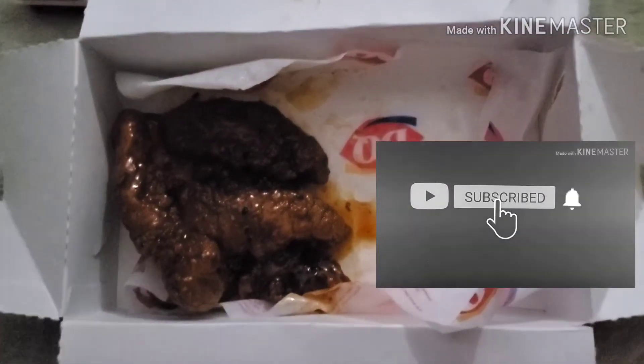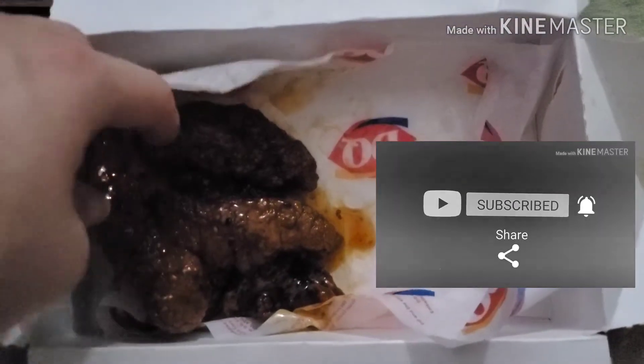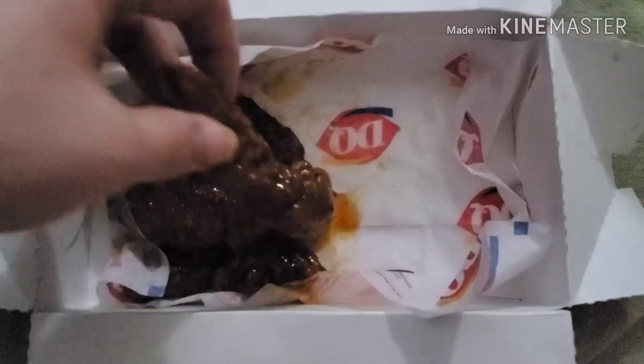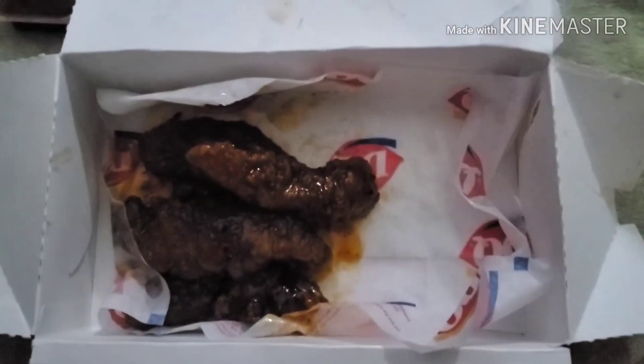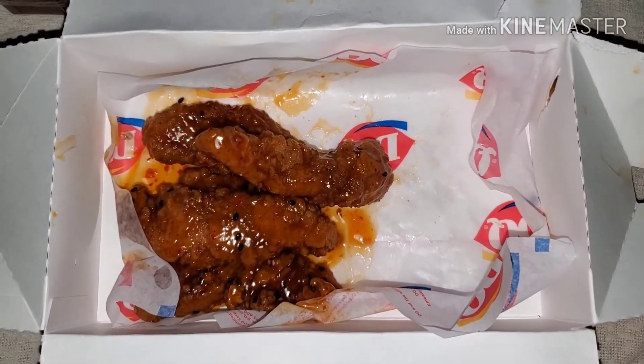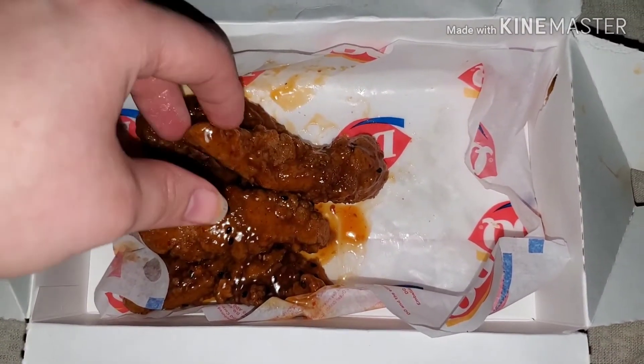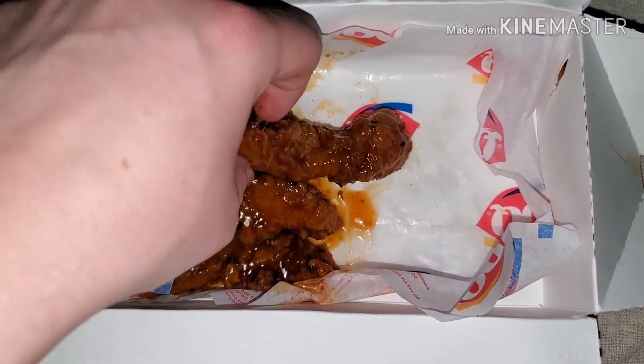Hey people, D-Man here and as you can see we have some new strips from Dairy Queen. I know it's not very bright, let me give a sec, I'll do something about it. There we go. But anyways, these are the new sweet and tangy sesame chicken strips.